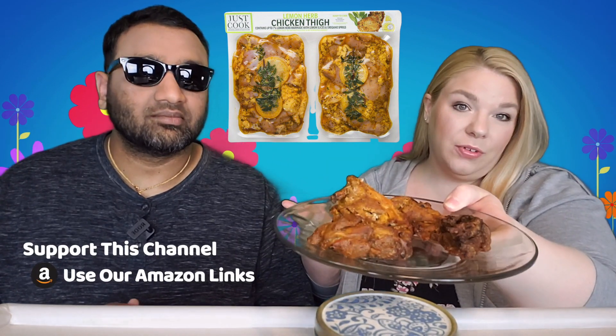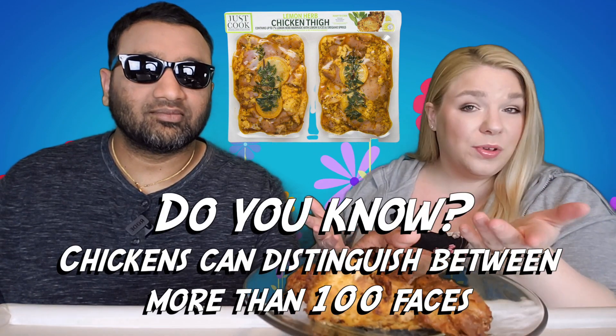It comes in a two-pack, so you can cut it down the middle — freeze one, cook one, however you want to do it. This represents about half of one package that we got. We cooked it on the grill because they say you can do grill or oven, so we used our little Ninja Foodi Grill — we'll link it down below. We love that thing. So this is what we got.